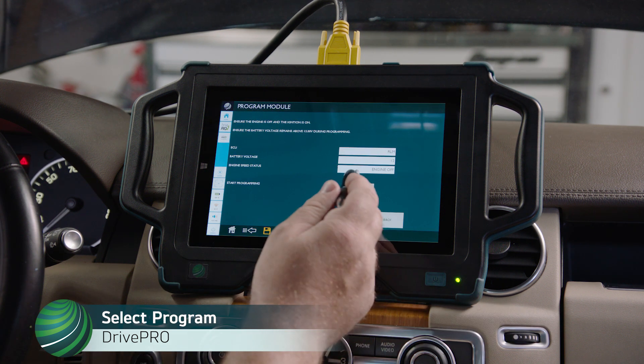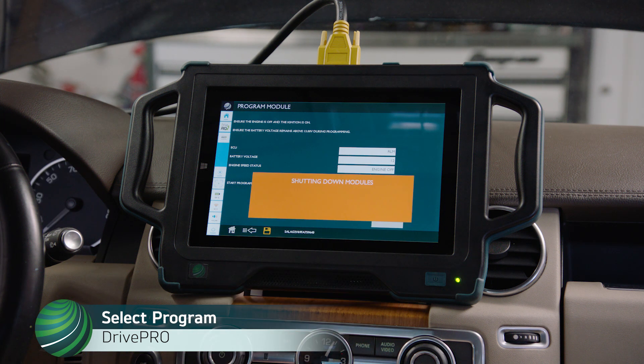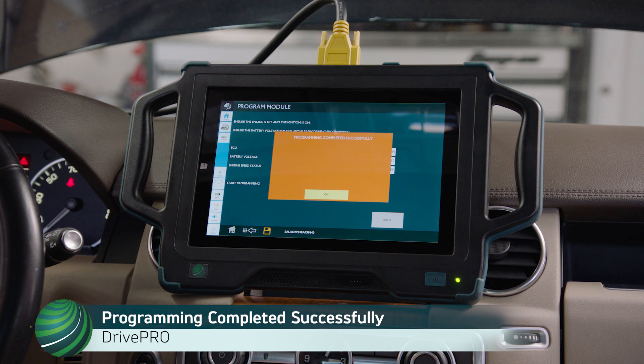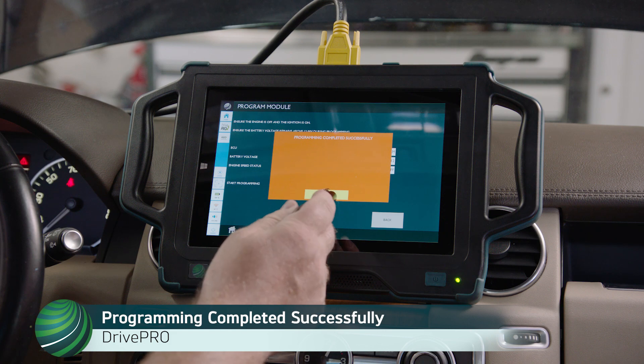To begin programming, select Program. When programming is complete, you will receive a message that programming has completed successfully. Select OK.